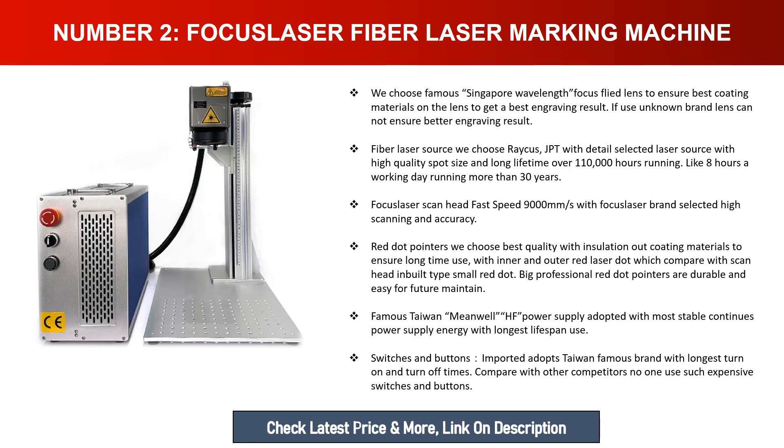The Focus laser scan head offers fast speed at 9,000 millimeters per second with high scanning accuracy. Red dot pointers are chosen with insulation outer coating materials to ensure long-time use, featuring inner and outer red laser dots — larger and more professional than scan head inbuilt types, and easy for future maintenance. A famous Taiwan Meanwell HF power supply is adopted for the most stable continuous power supply energy with the longest lifespan. Switches and buttons are imported from a famous Taiwan brand with the longest turn-on and turn-off times, unlike other competitors.